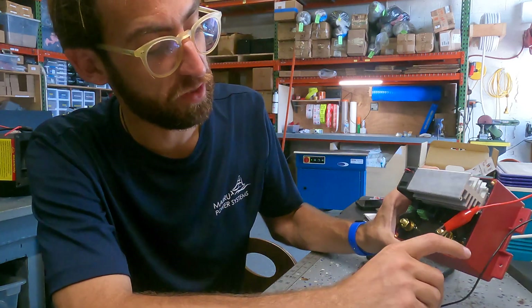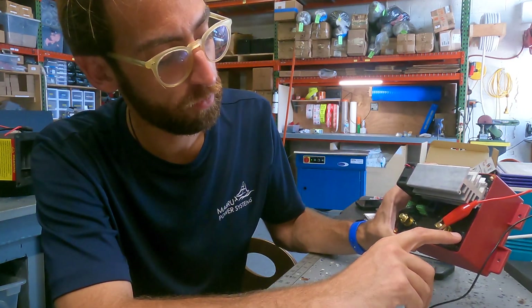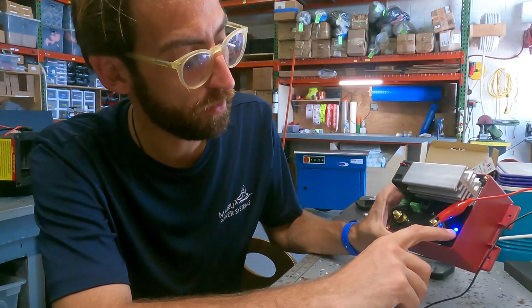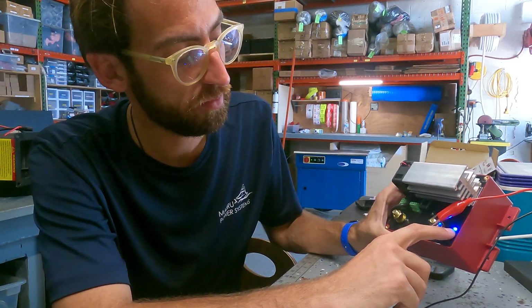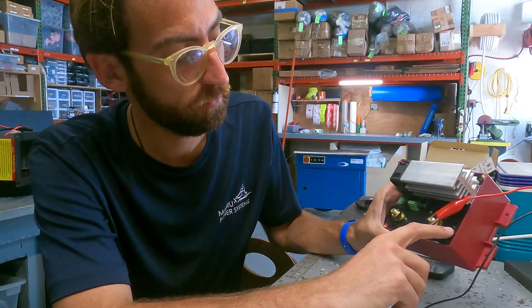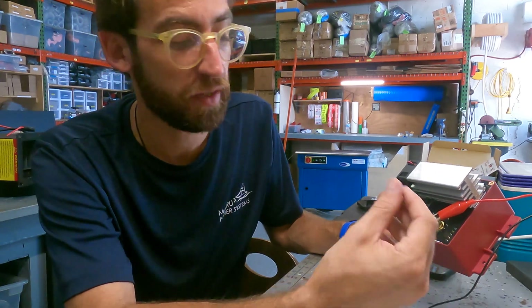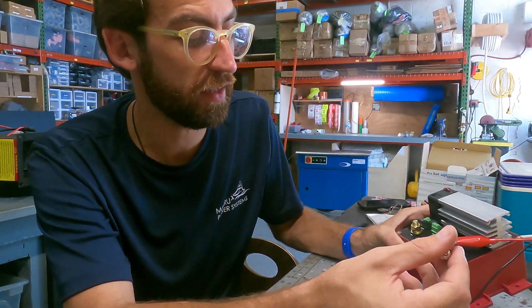Right now I should see nine flashes: one, two, three, four, five, six, seven, eight, nine. I have my nine flashes — I'm set to lithium, so I'm just going to let it sit.